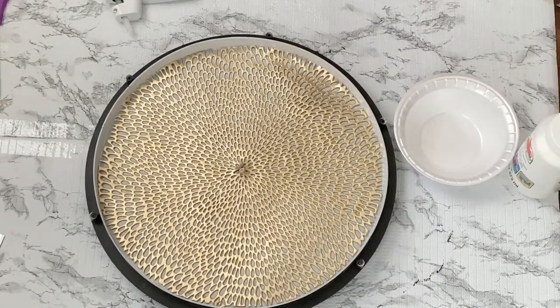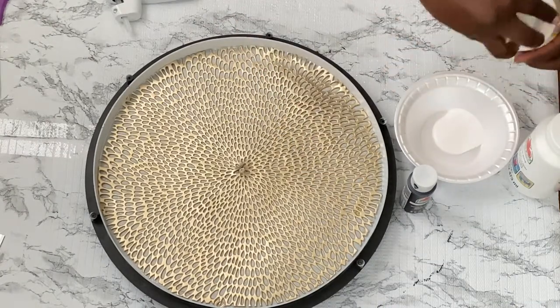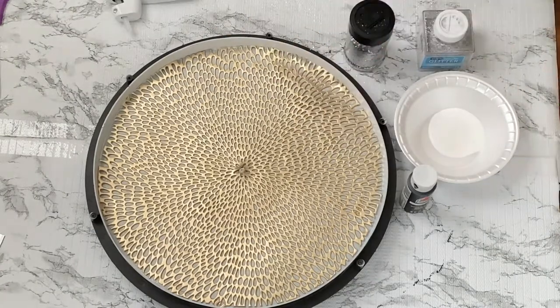Now I'll go ahead and make a mixture of white paint, black paint, some mud patch, and two different kinds of glitters so I can paint on the outer of the circle.